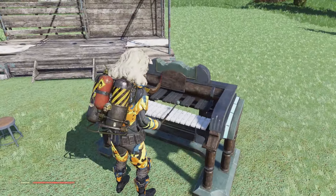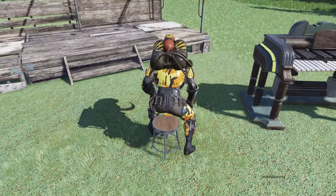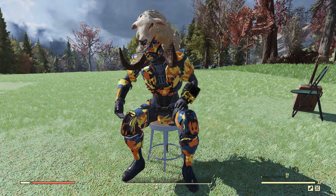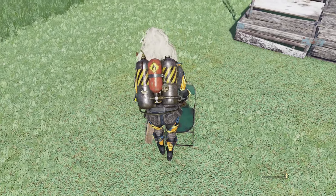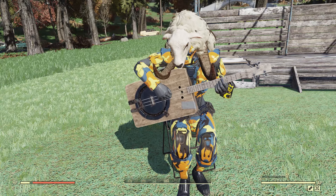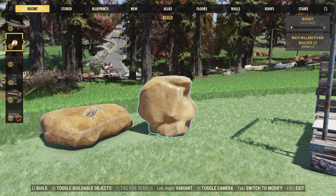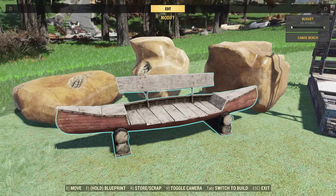Moving on to the instruments, you'll also get the resonator guitar, the ham bone stool, and the xylophone. The xylophone is pretty quiet and the sticks are a little off in the animation, but it's still a neat instrument and I really like how it looks. The ham bone stool is an older item — I think it came out maybe two years ago. You just kind of slap your hands and make some music. I actually really like that stool. The resonator guitar just plays a normal guitar song — it sounds like a normal guitar.